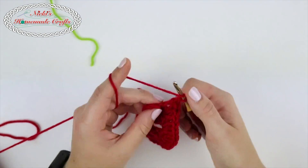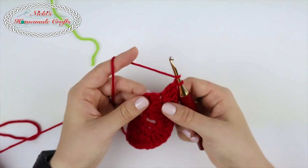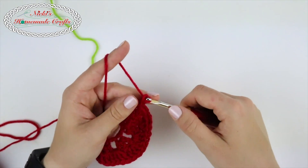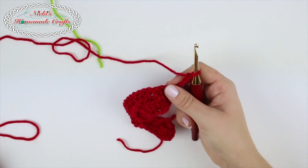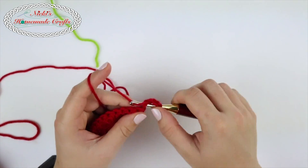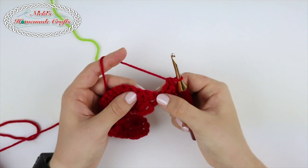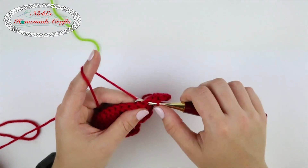Go into that very last one and make one double crochet, then chain two and turn. Now we're going to create shells. On the edges we're going to create half a shell — that means three double crochets. Now skip two stitches and place a single crochet in the next. That makes the shells appear a little bit better when we have single crochets between them. Skip two stitches again.